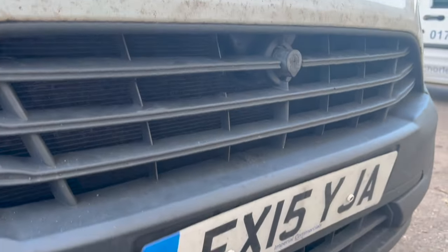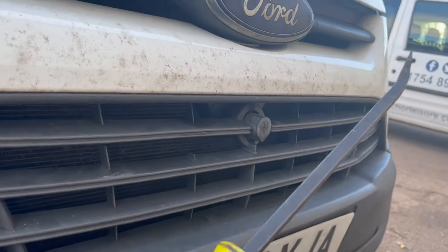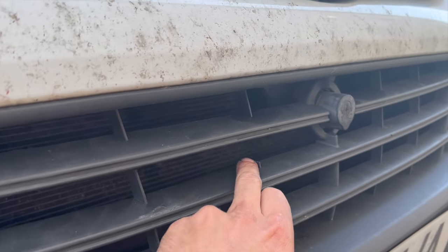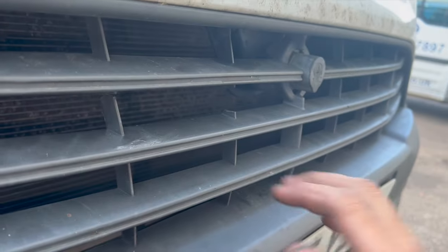All you need is just a pry bar, roughly about this length. What we're going to do is come in through this side. There's one little part of the grill damaged there, but it doesn't matter — if it's still intact you can do it without damage.